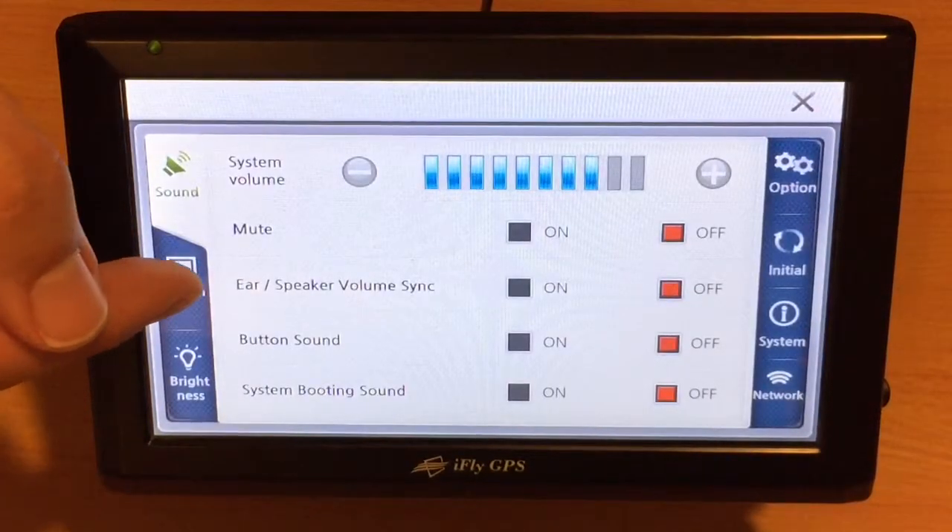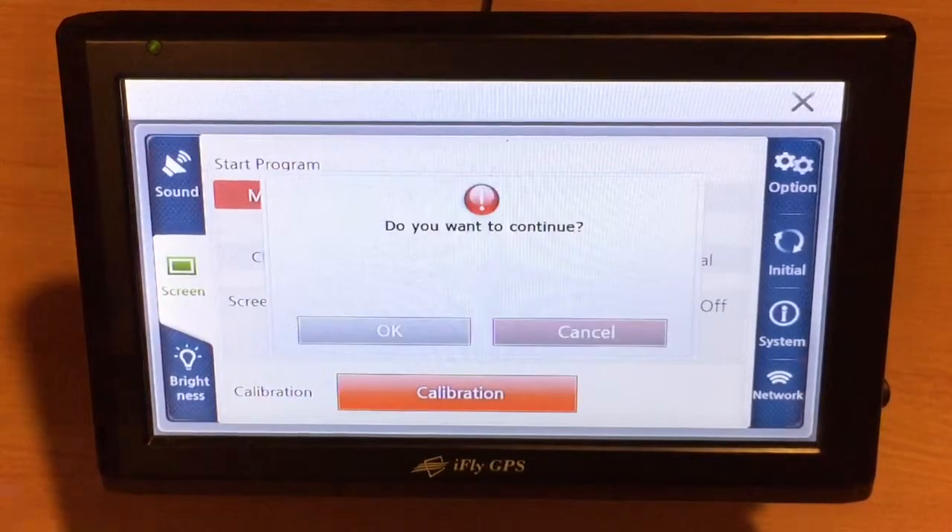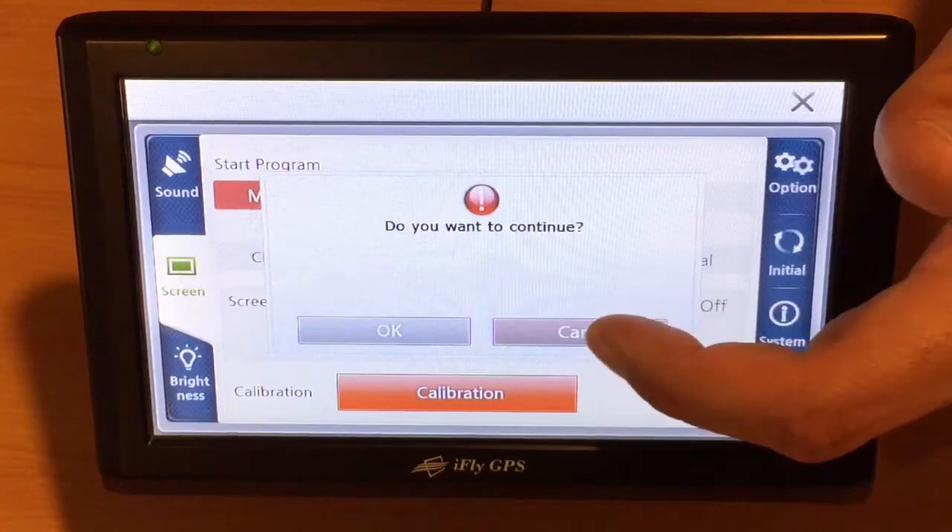Then we'll touch the screen option, and at the bottom we'll notice calibration. We want to confirm and say we want to continue.